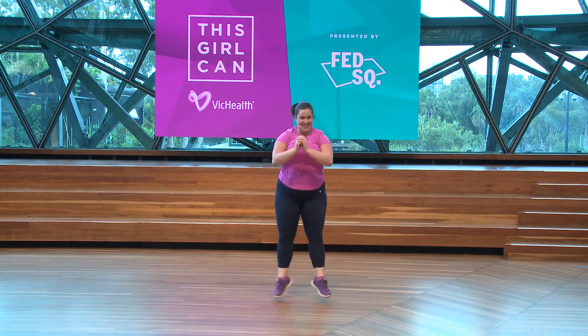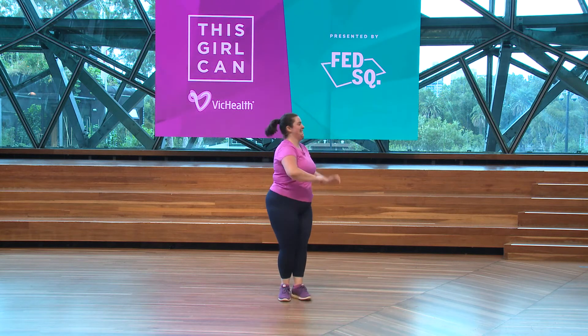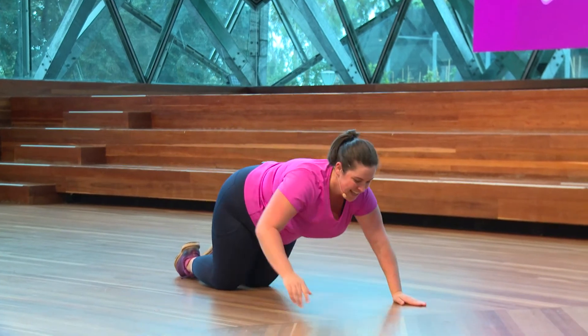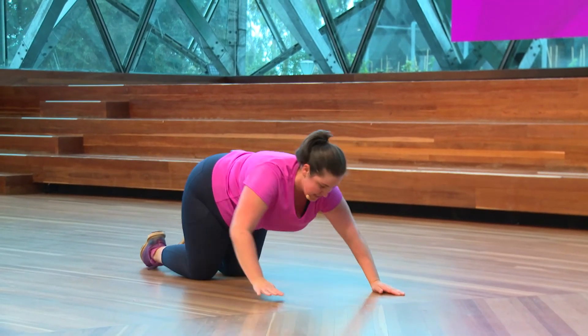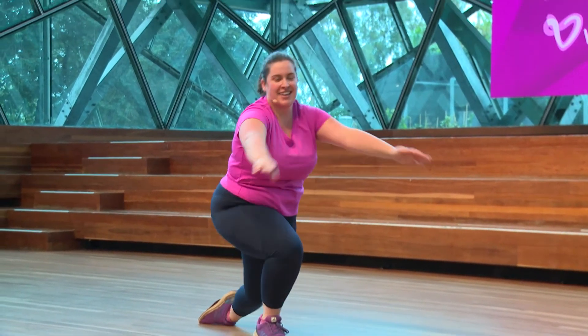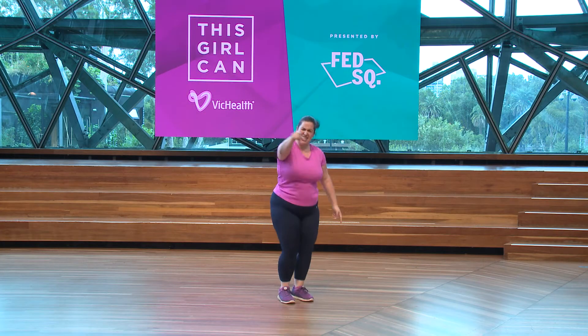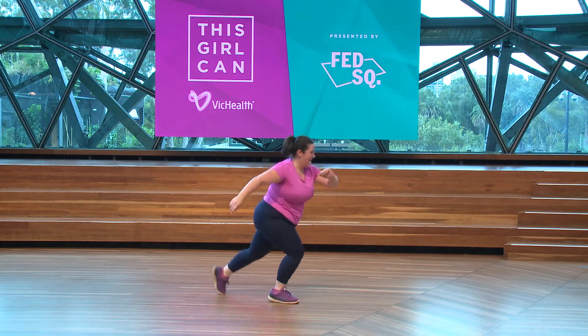A few more. Alright, we've got about a minute left — we're nearly there. Just enjoy this blood flow. Enjoy the tough work, because you're tough and you've got this. Alright, other leg back.